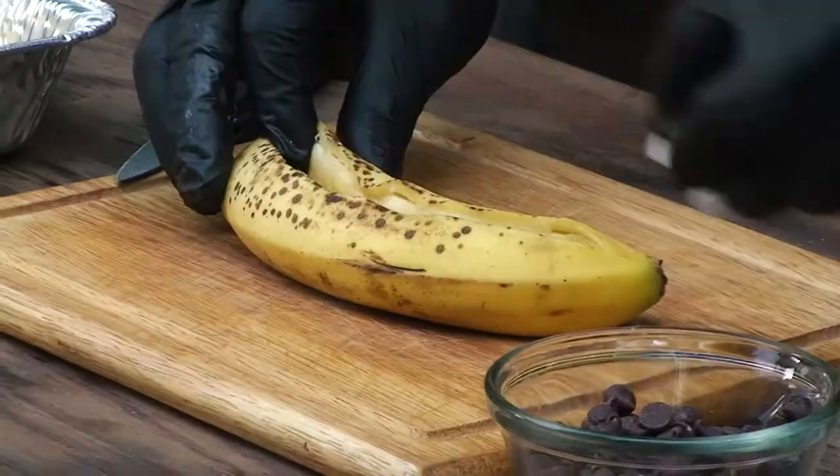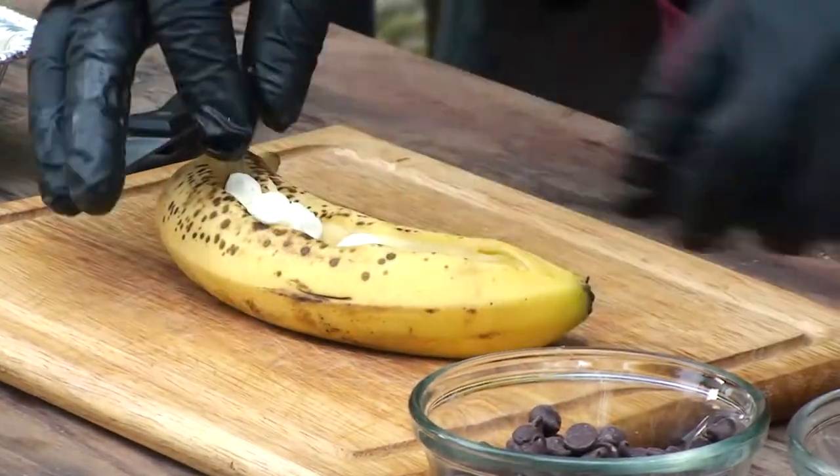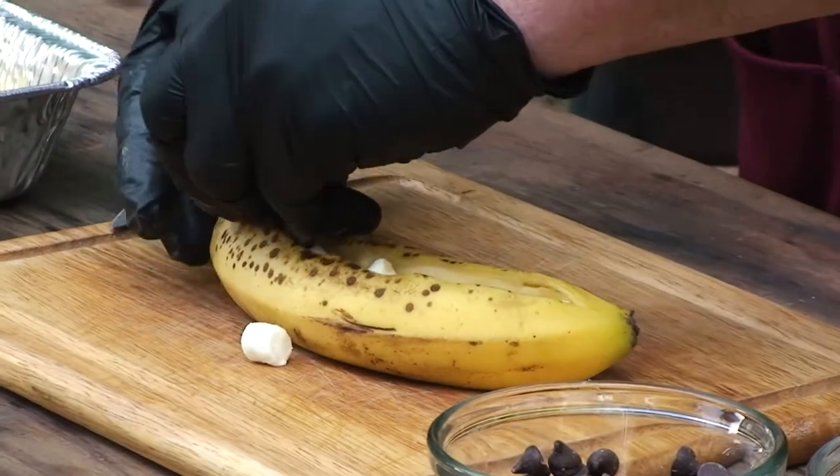I'm just going to add a few marshmallows and chocolate chips.